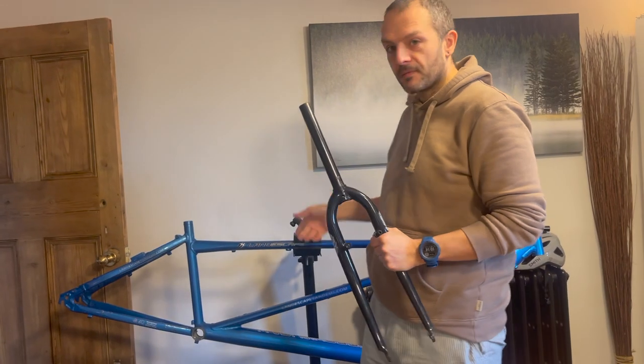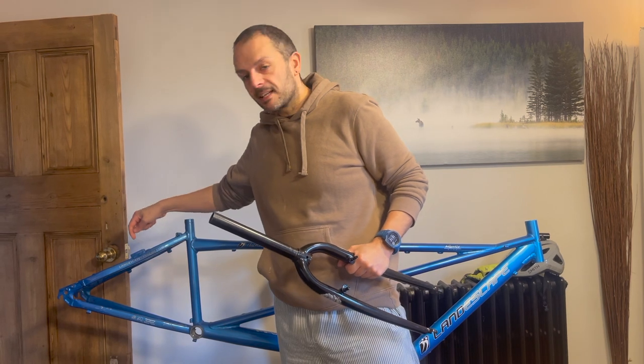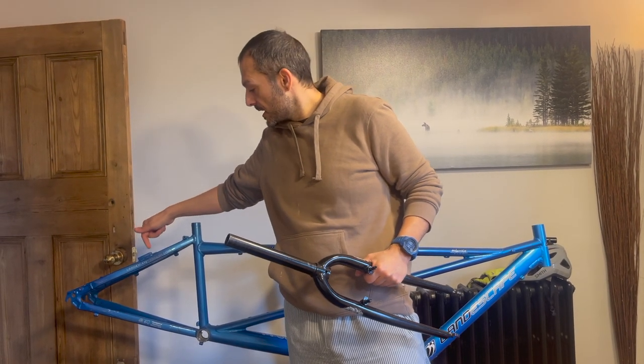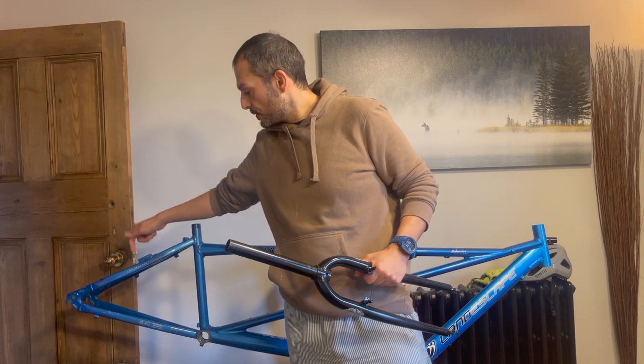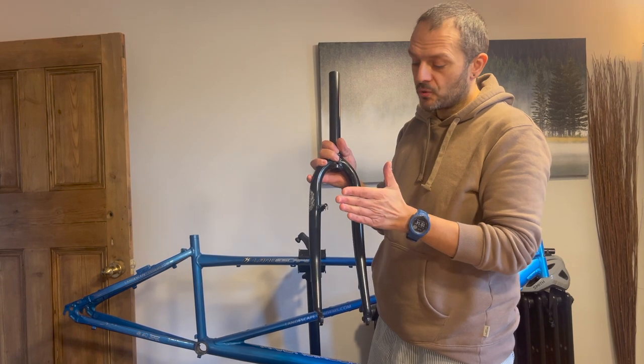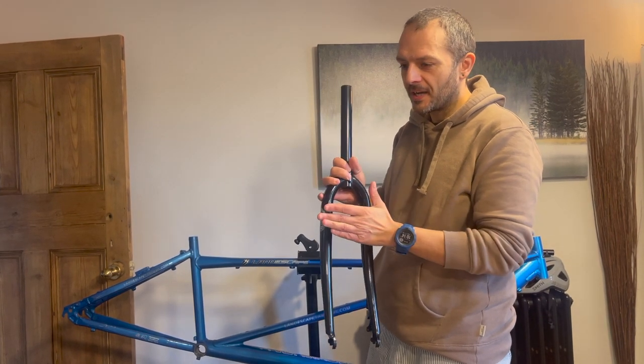Just a bit of a note: this frame is absolutely brilliant because it can actually take 700c and 26 inch, because the brakes can move here into two positions. But the forks are just made for 26 inch, as these are a different fork.